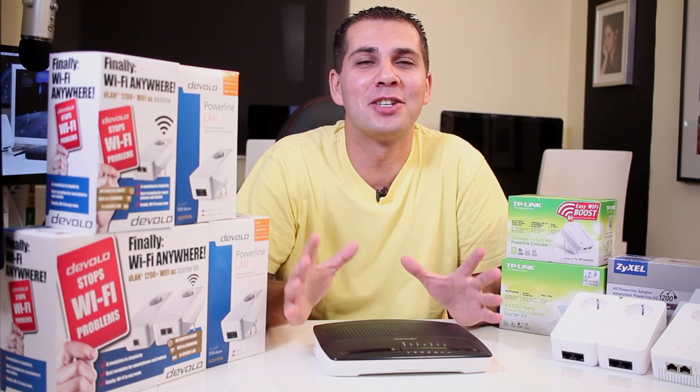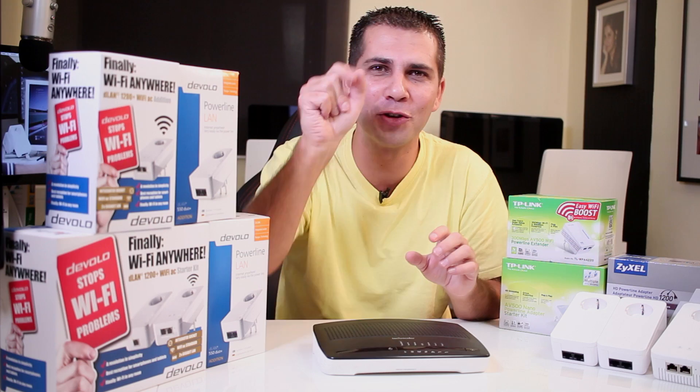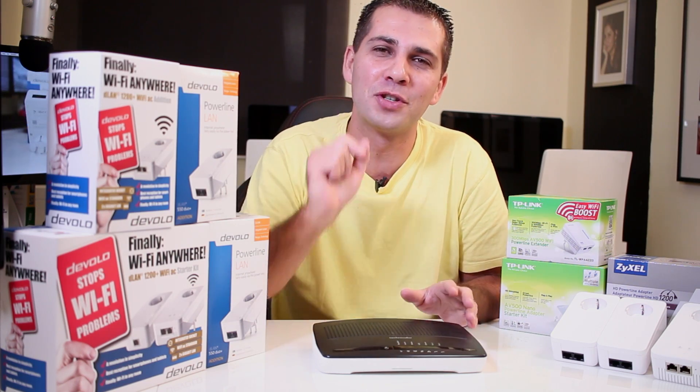Hey guys, welcome back. I just finished testing the Devolo powerline adapter kit 550 Duo Plus, and I'll try not to forget to post some links for the individual reviews. This video will be about how powerline adapters work — a question I get sometimes on my channel. If you already know what powerline adapters do, feel free to skip ahead; this one is for those who don't.